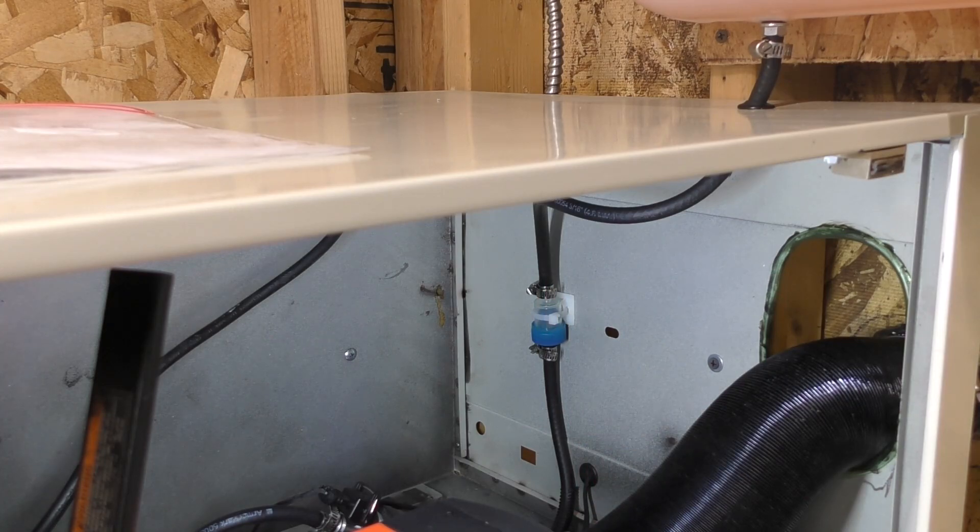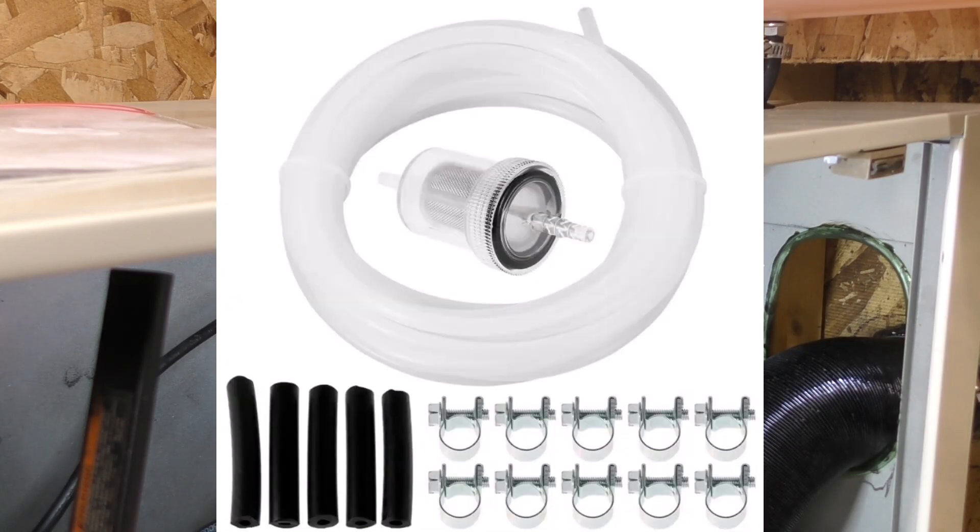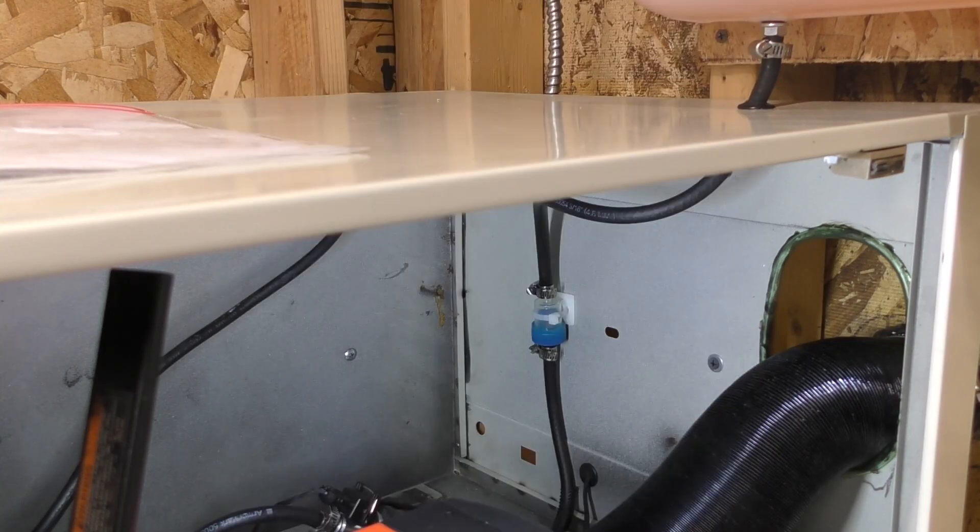Getting a stiffer, more rugged fuel line will help with fuel efficiency. There are a couple of upgrade options: one common option is that white harder plastic tubing, likely made of nylon. What I did was go to my local auto parts store and get 3/16-inch inner diameter automotive grade fuel line. It's thicker walled, still stiff, and easy to work with.